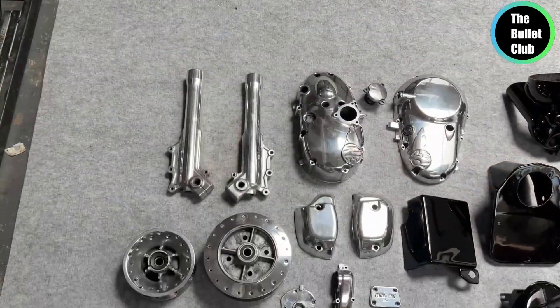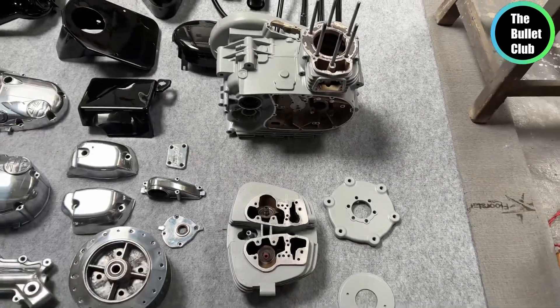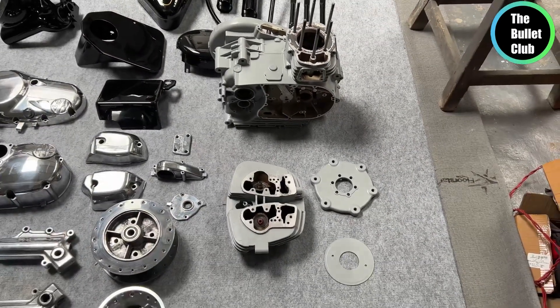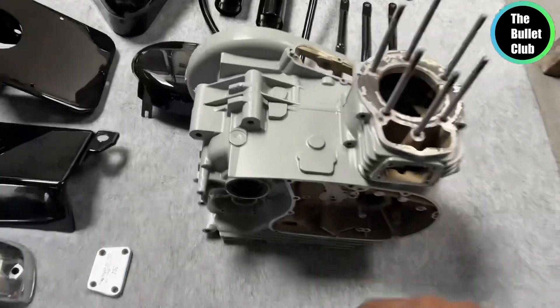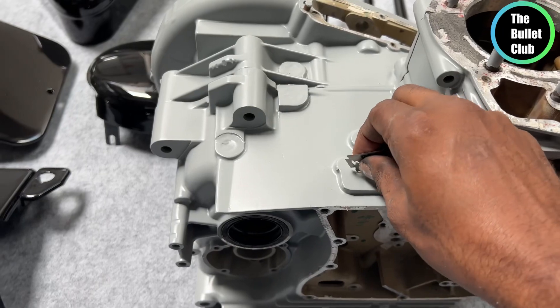We have all parts of the bike. For example, the engine parts are aluminum parts — they are fully polished. But the engine is centered and it is fully polished. The result is very strong.